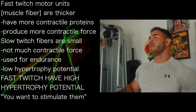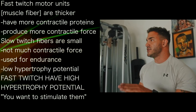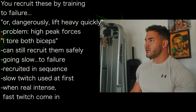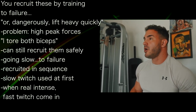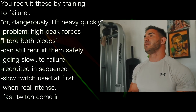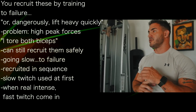Fast twitch motor units have all the hypertrophy potential, so you want to address, engage, fatigue, and stimulate those. You address and recruit those by training to failure, or a very — though dangerous — way that most people have found is to simply lift heavy things quickly. Explosive movements are going to engage fast twitch motor units.